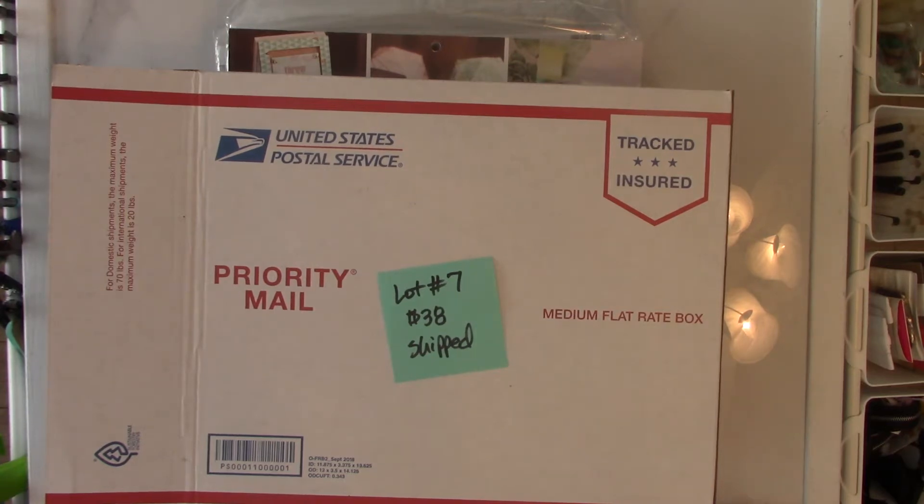Otherwise I'll have to cancel a sale and move on to the next person in line. If it's not available, I will let you know, so please don't ask me if it's available. Just say 'I want this lot, here's my PayPal email address,' and then I'll message you either way — you'll either get an invoice from me or an email saying it's already been claimed.